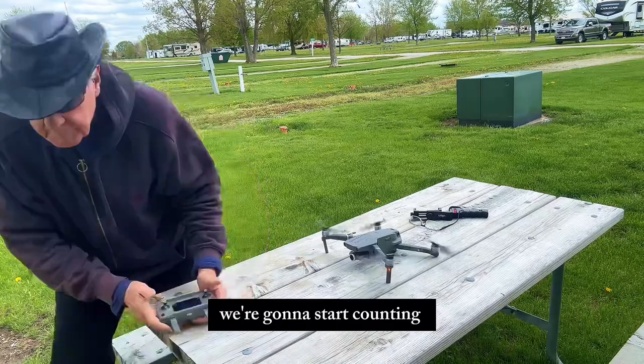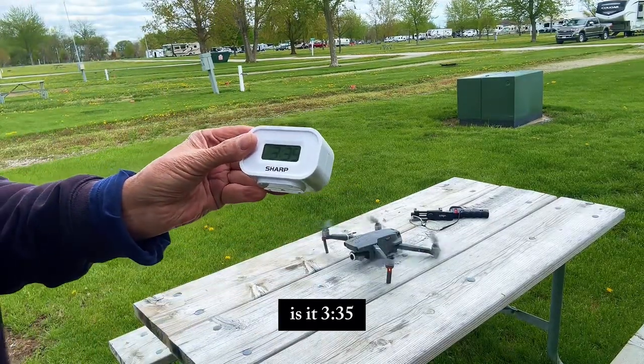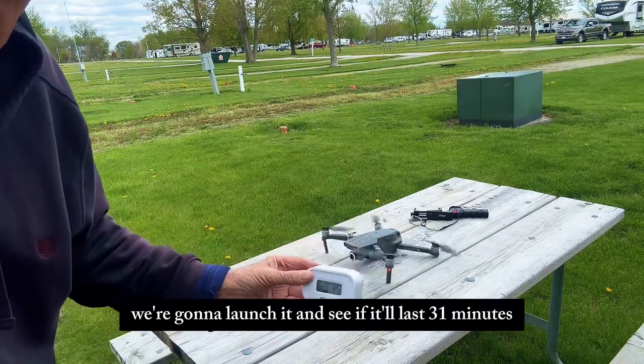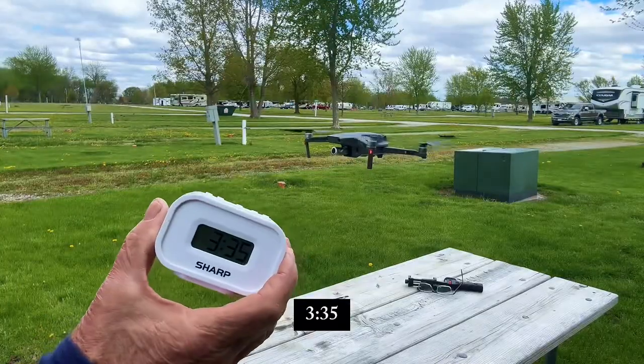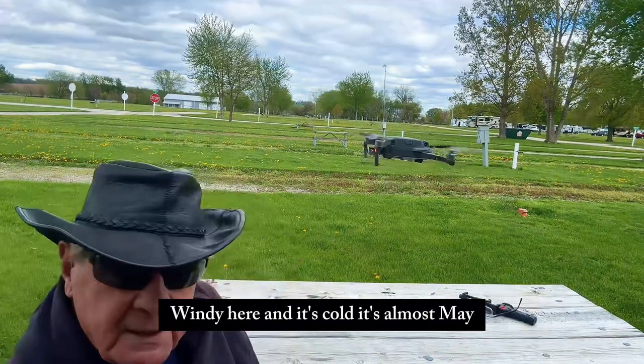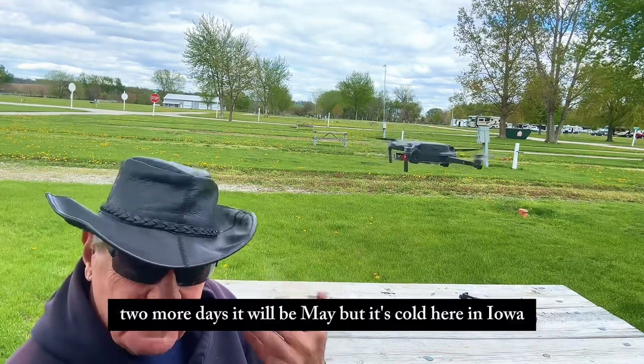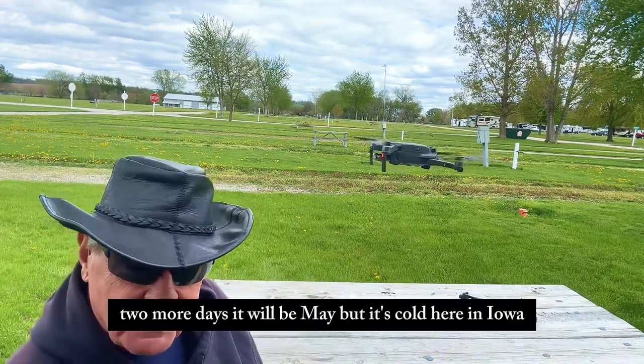We're going to start counting. I've got this little clock here, it's at 3:35. We're going to launch it and see if it lasts 31 minutes. It's windy here and it's cold. It's almost May — two more days to be May — but it's cold here in Iowa.